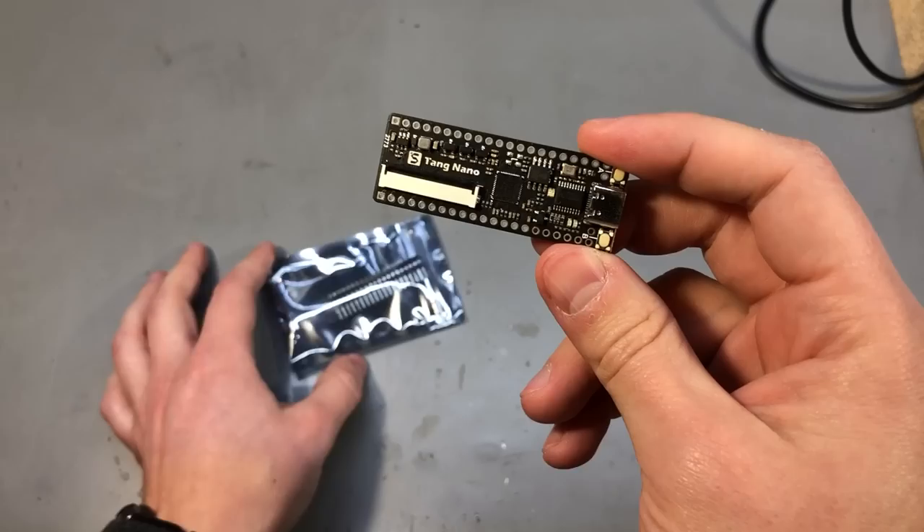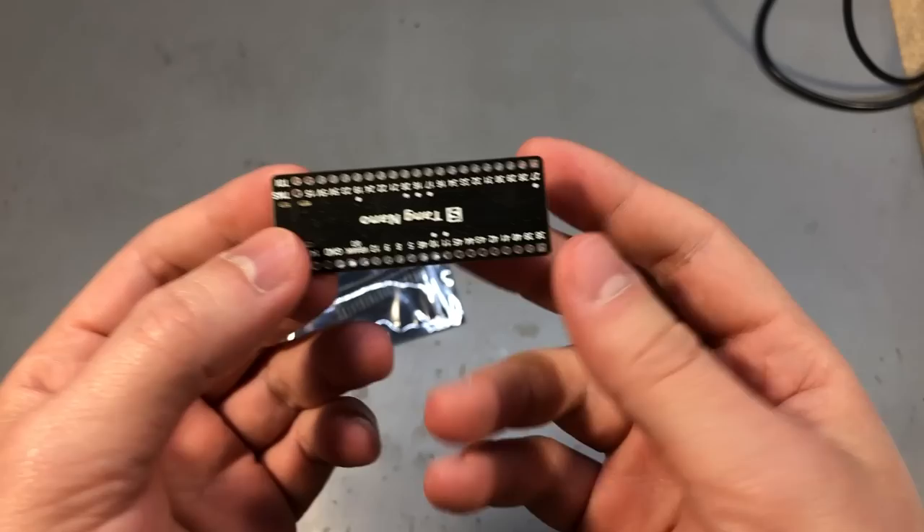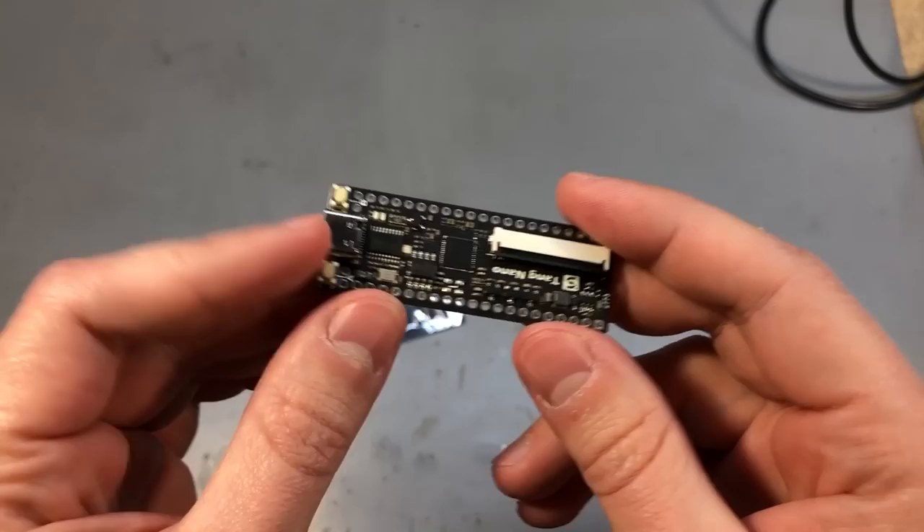Next I got myself one of the super cheap FPGA development boards coming from China. It's the Sipeed Tang Nano and this is only $10 shipped. I've been wanting to experiment with some FPGA stuff for a long time and this board seemed like an inexpensive way to start out.